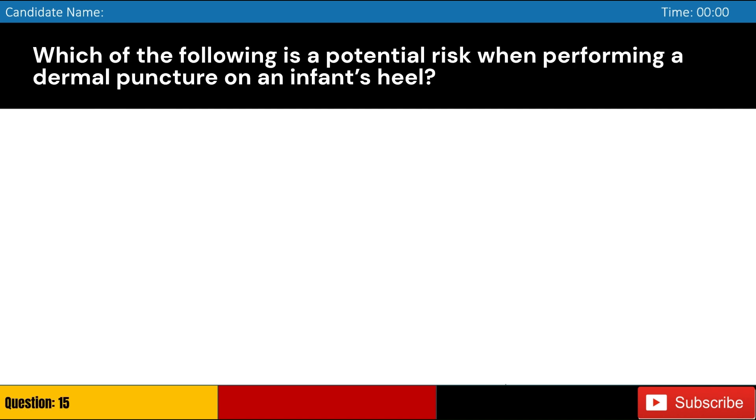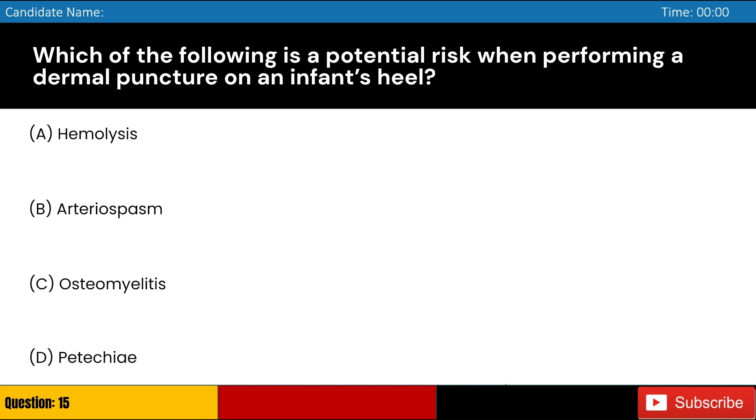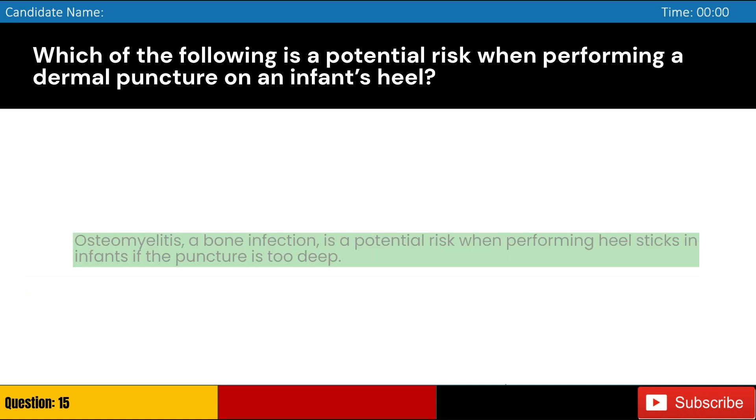Which of the following is a potential risk when performing a dermal puncture on an infant's heel? Answer: C. Osteomyelitis, a bone infection, is a potential risk when performing heel sticks in infants if the puncture is too deep.